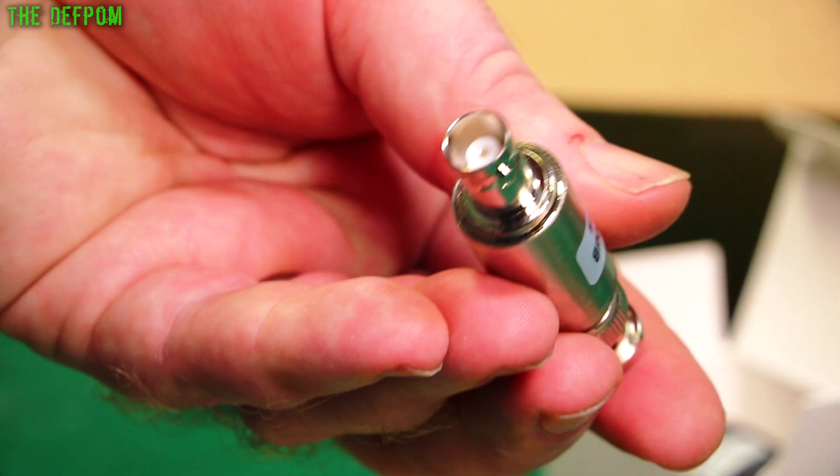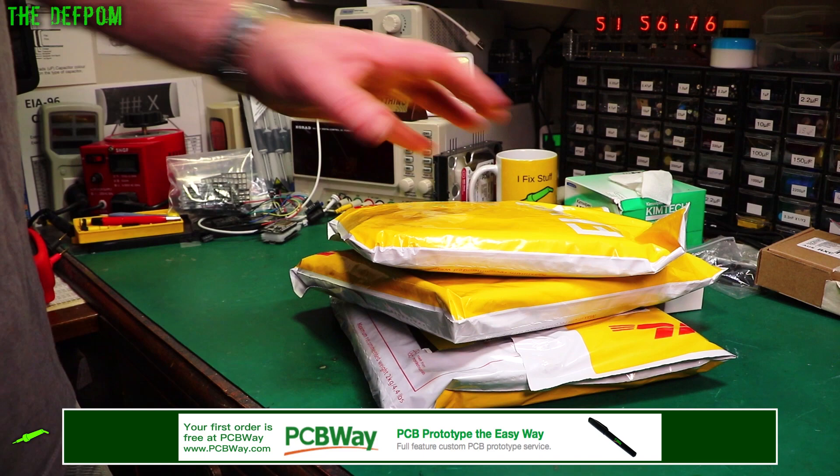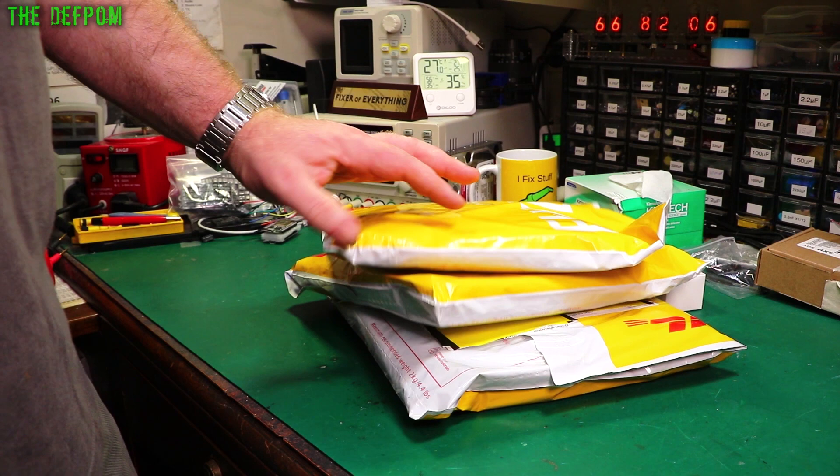Here we have three packages which are all from Element 14. I thought I'd just do them all in one go — one big clump. They're probably capacitors or something, I'm guessing. We'll find out.